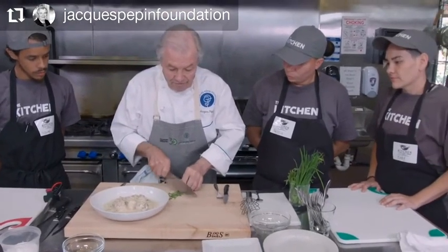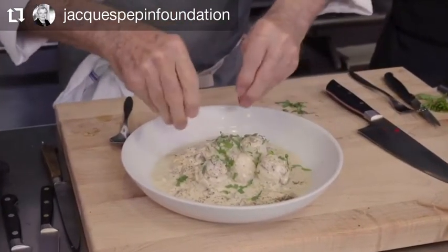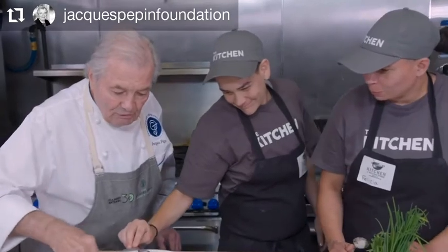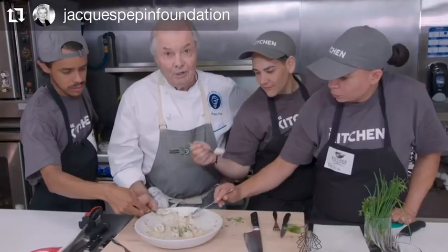Now we can finish with a little bit of tarragon — it has a nice anise flavor and is used a great deal in French cooking. This is a very classic type of dish. As you see, it's not that rich — maybe a tablespoon and a half of cream per person, which is less than a tablespoon of butter and less than half a tablespoon of oil. You have to taste it. The fish is nice. You should taste it with a spoon so you can get some of the juice. This is a classic fillet of sole with cream and white wine.